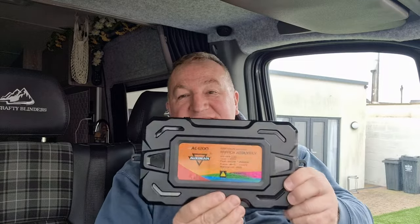Hi and welcome back to the channel. Today we're in the van and we're at it again, fitting some new kit. This is the Aux Beam AC1200 - this is a control panel, a 12-gang switch panel. Everybody thinks that this piece of kit here does all the hard work, but this is just a little switch that sends a signal down to this panel.